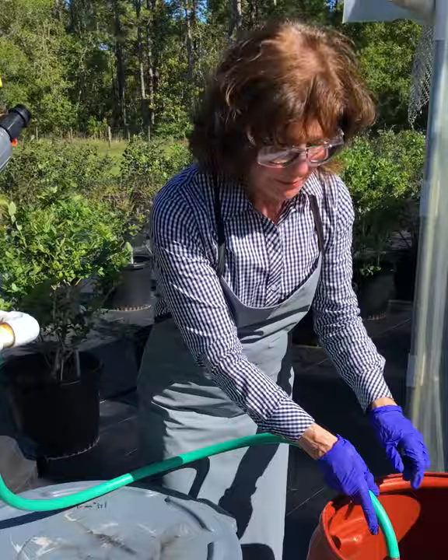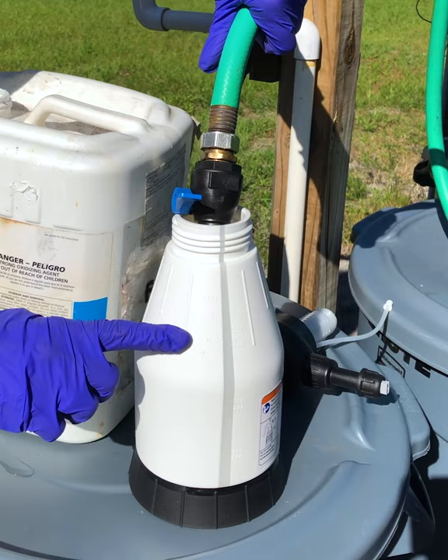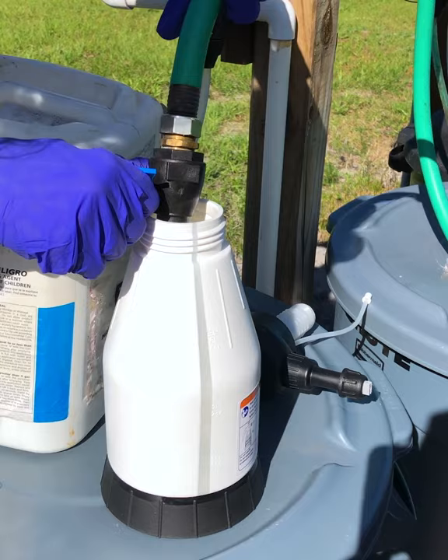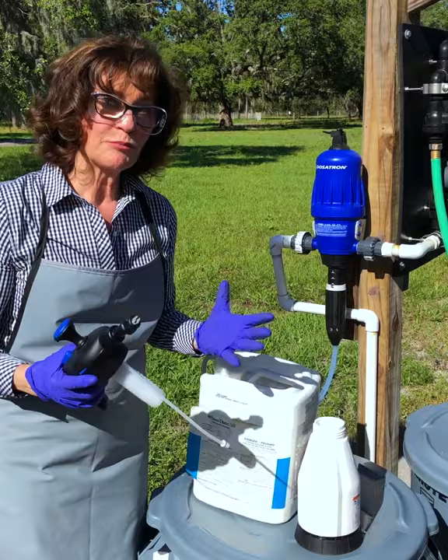The Dosatron is primed with the Sanidate 5.0 and we're going to fill our little portable pump-up sprayer. We're going to turn the outbound hose on slowly so we don't splash, but we're only going to fill it three quarters of the way up because that's what the manufacturer's directions state. We went a little far, but it's okay. So now we have it filled up three quarters of the way with our product — it's already pre-mixed and pre-diluted. We're going to screw the top on, making sure the suction hose is still in place.